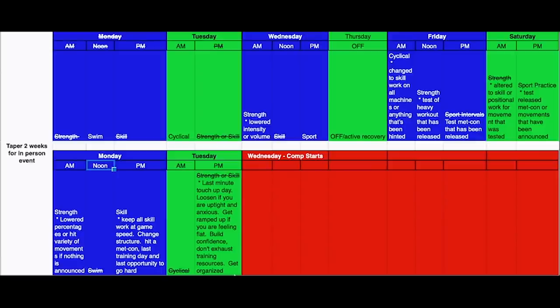That's an example of the in-person taper, along with the qualifier example and Travis's real-world Wadapalooza taper. If you need more clarity or want to share examples, put it in the comments, and hopefully this helps you get dialed in.